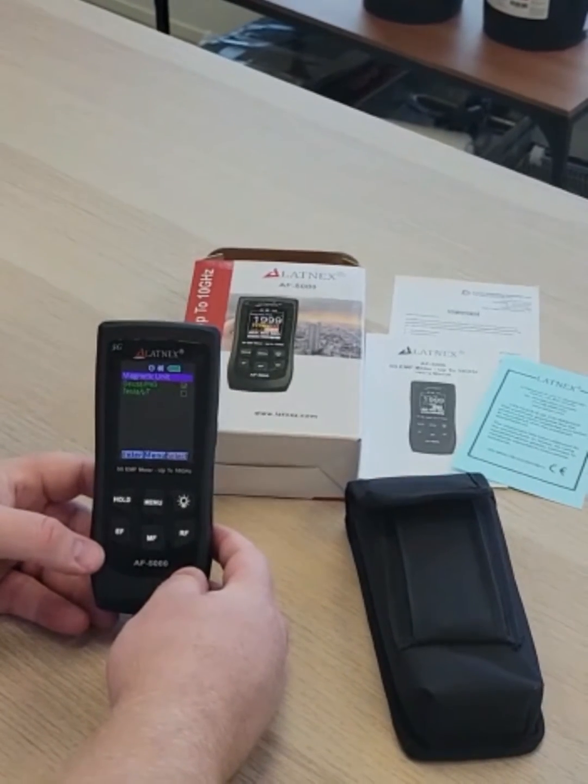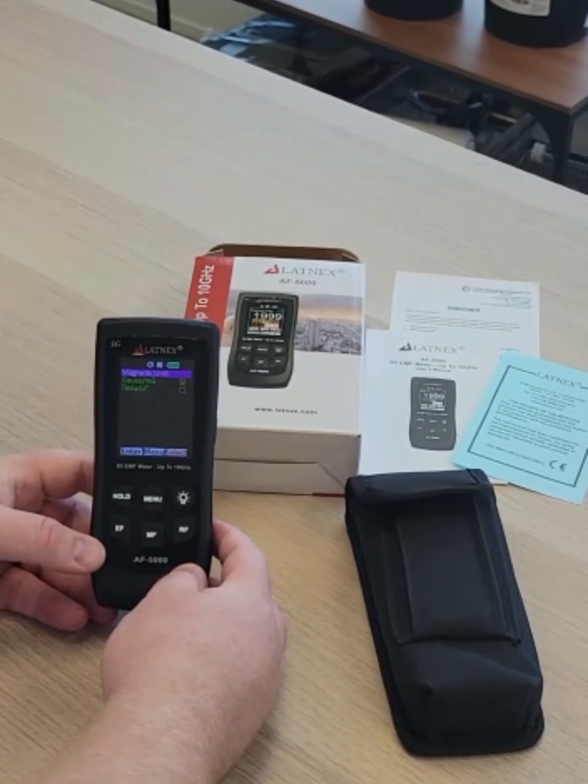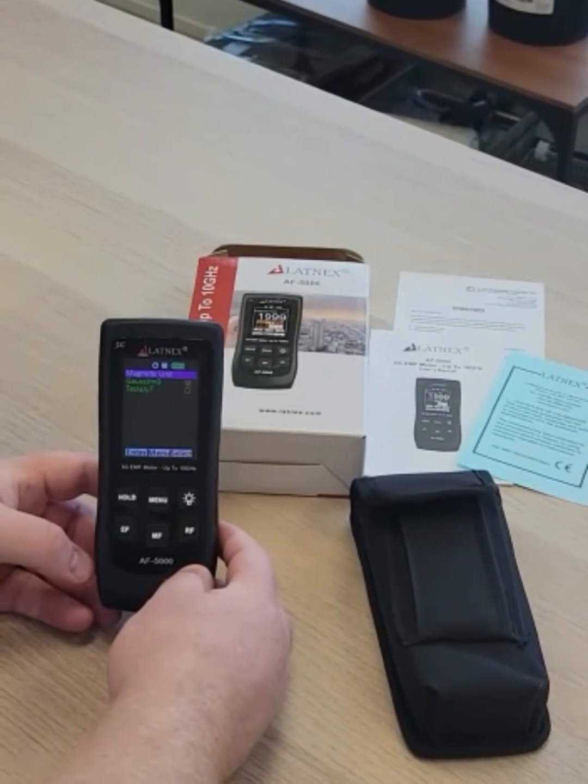This meter comes with 3 AAA batteries, a fabric case, and a calibration certificate. It also comes with a 2-year warranty.